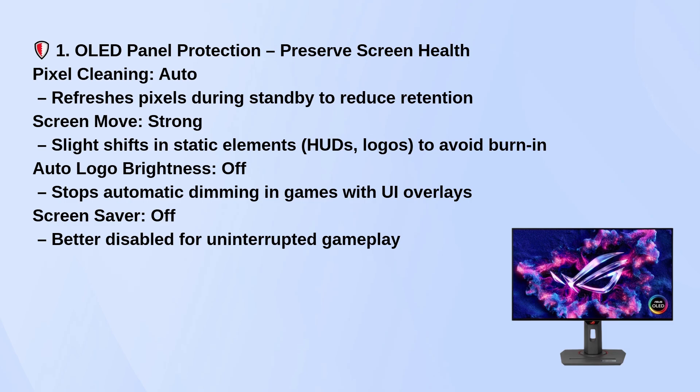Turn screen move to strong so static elements like HUDs gently shift to protect the screen. I recommend turning auto logo brightness and screen saver off for smoother gameplay without annoying dimming or interruptions.